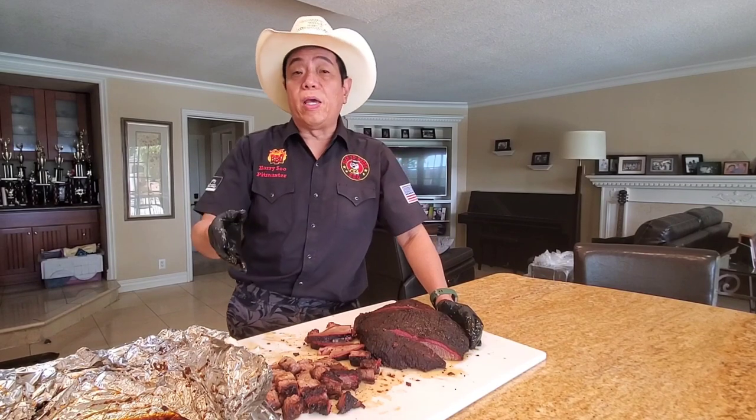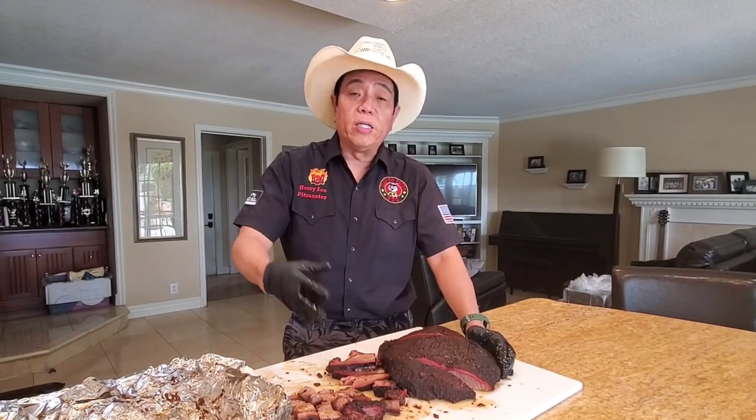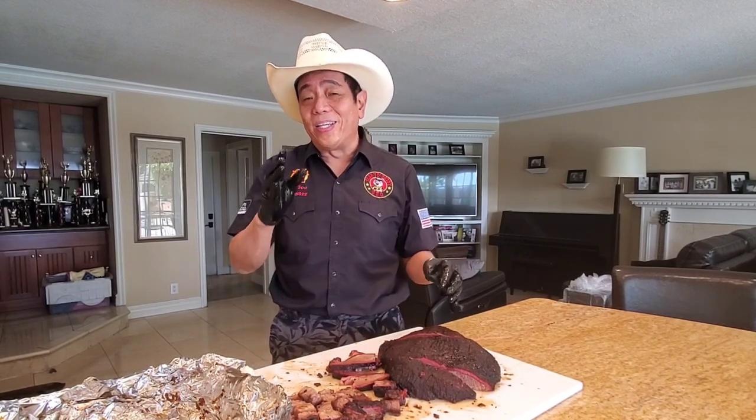It doesn't really matter — today I used a pellet cooker, but you can do the same thing in your kettle, Kamado, Traeger, drum, or offset. It doesn't matter because I've always taught you that it's about the pitmaster, never the pit. If you give me a shovel hole in the ground, I'll cook a good brisket for you.